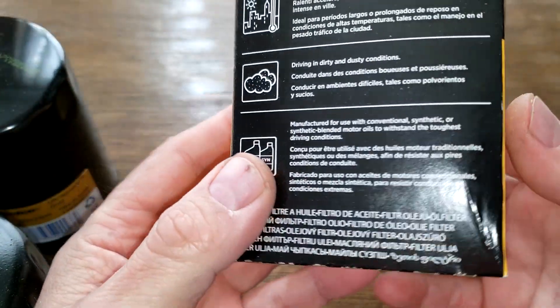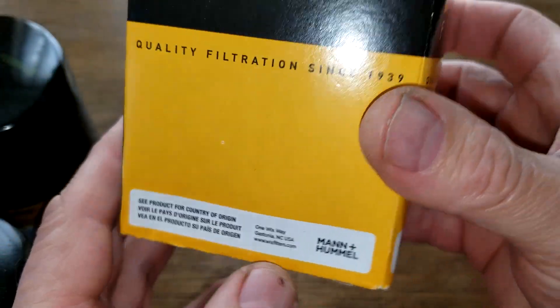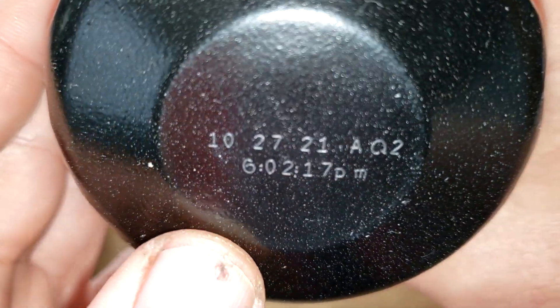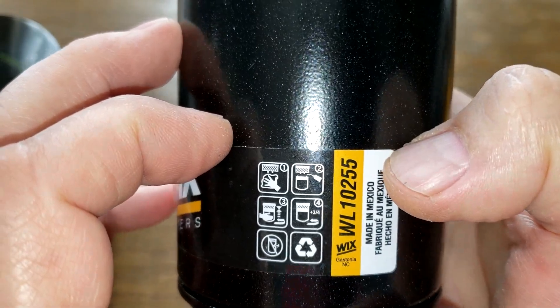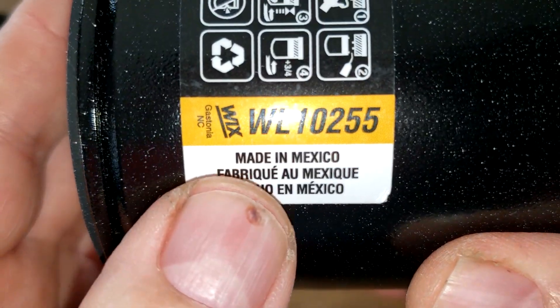The Wix box also doesn't have much on it except for the Mann+Hummel branding. The date code is 10-27-21, and this is also a sticker. The Wix filter is made in Mexico.